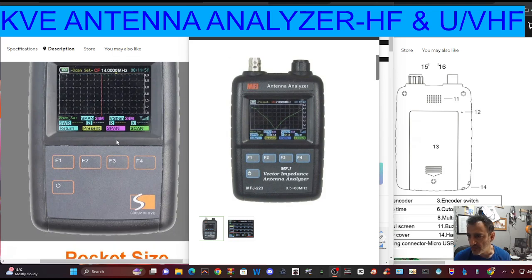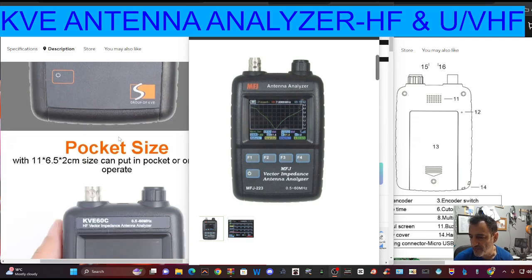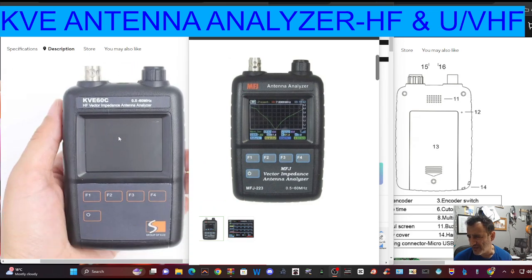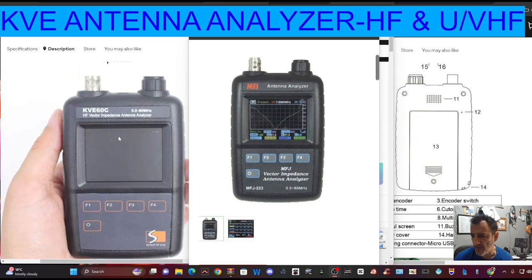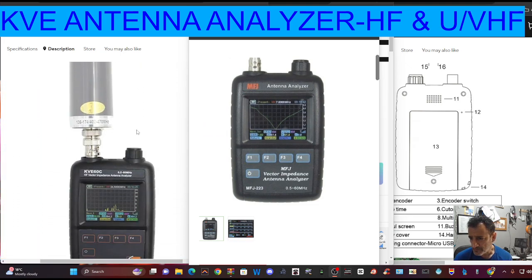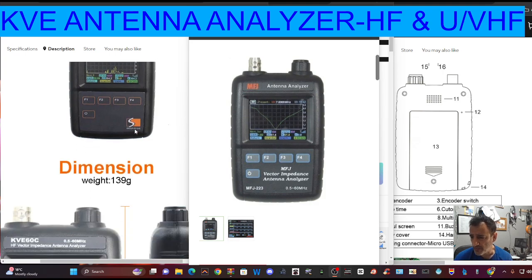Let's just scroll down the listing here on AliExpress. Around £170, this one. You can see the size — the shape and size is very similar to the Yaesu FT-5D. Scrolling down, and that looks like a spectrum type display.